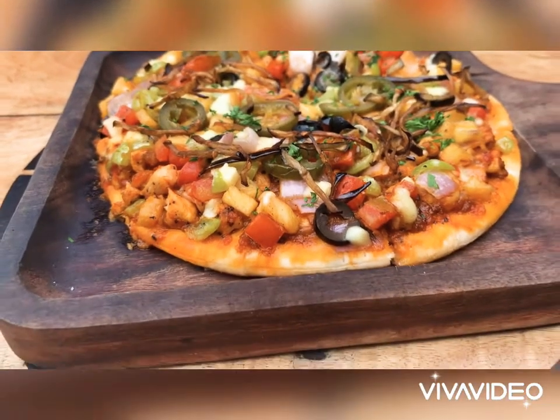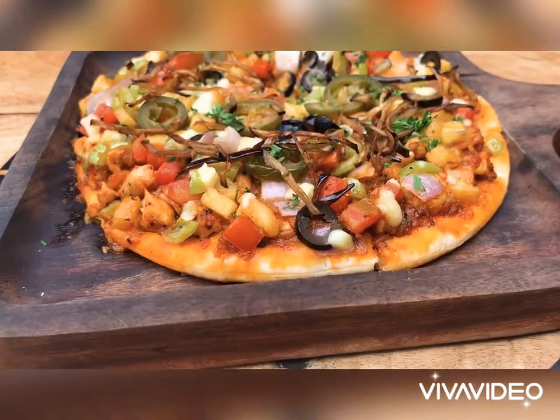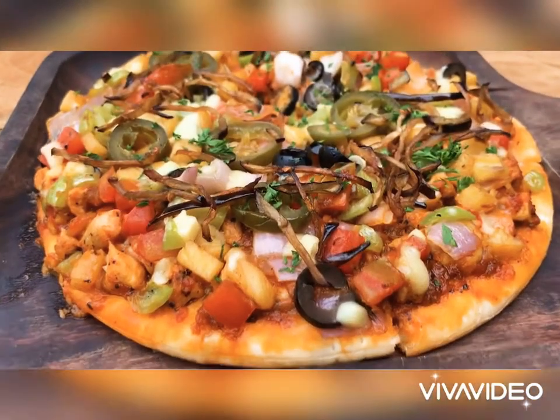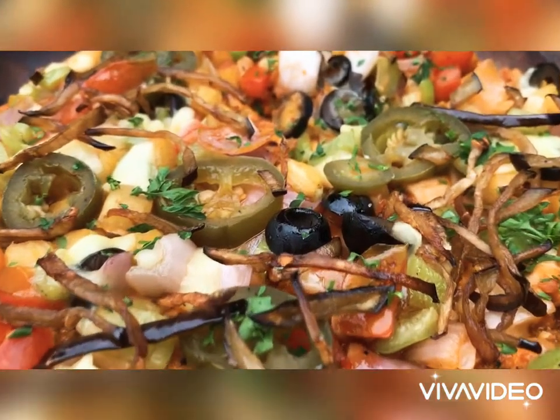We invite you to dine with us — this gorgeous, impeccable, delicious pizza. Vendá con la carca mendi. Delicioso. Cafe Fence.